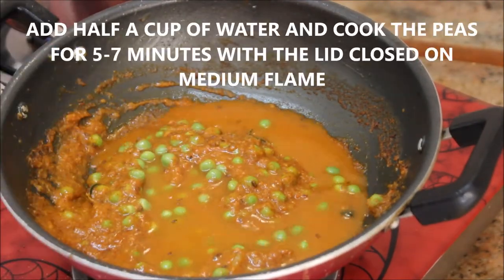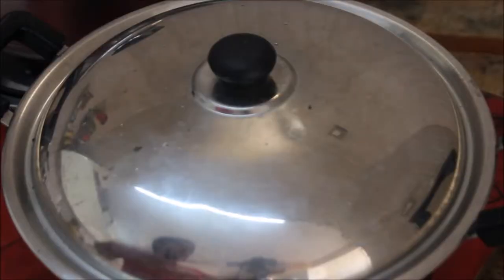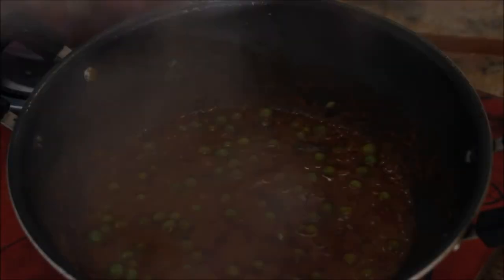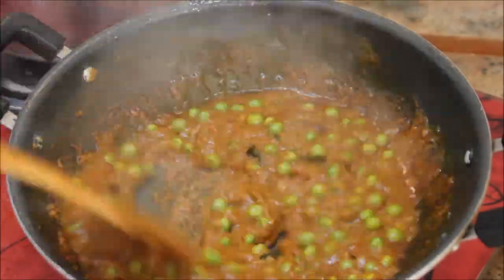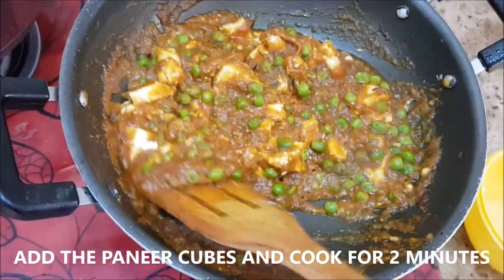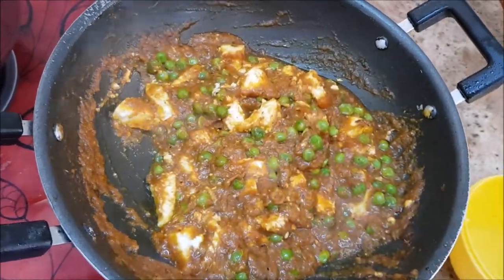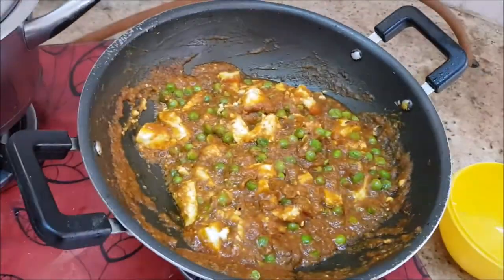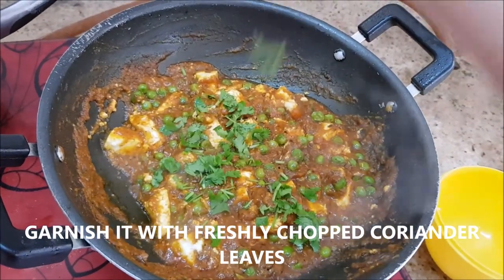Now I'm going to add fresh peas and a dash of water. After 5 minutes the peas are completely cooked. Stir it really well, then add the paneer cubes and cook for 2 minutes on medium flame. The paneer peas masala is ready — just garnish it with finely chopped coriander leaves.